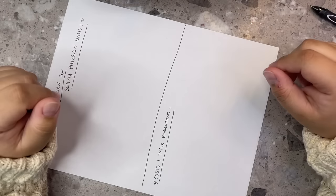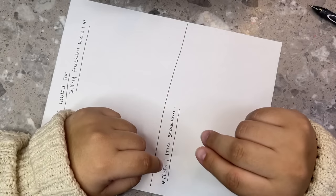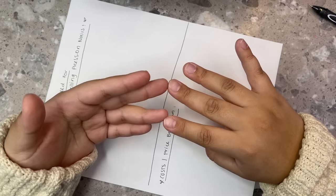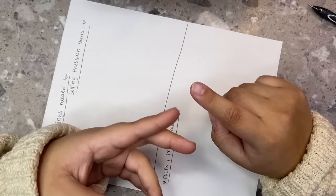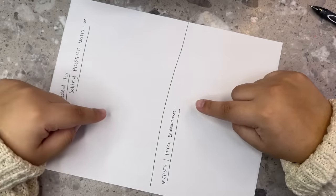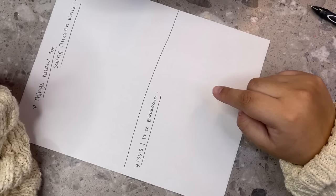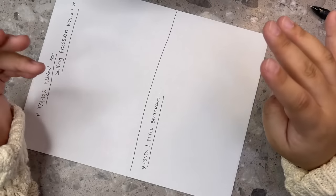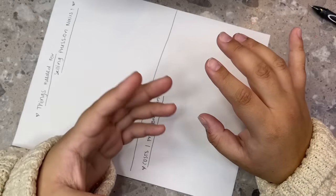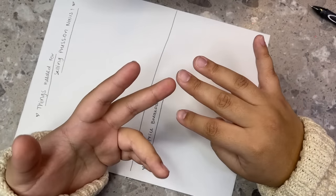Hey everybody, welcome back to my channel! In today's video I'm really excited because we are doing part two of the series I just started. This episode is going to be on press-on nail supplies — what you need to start, including shipping supplies, because I get a lot of questions about that. This is not going to include nail art, gel polishes, and things like that.